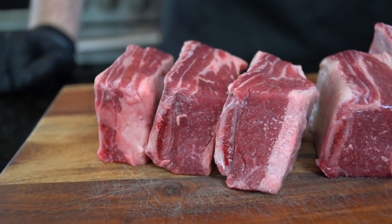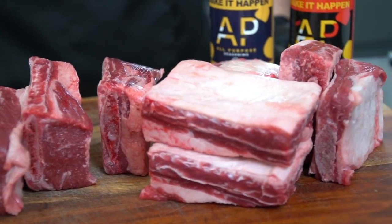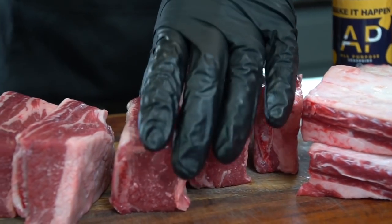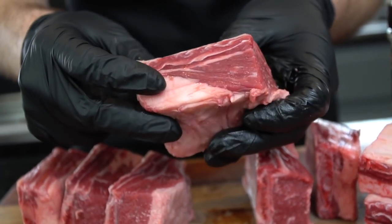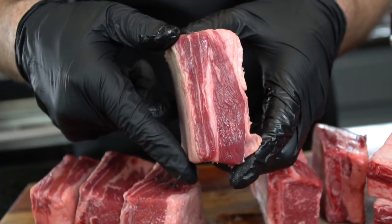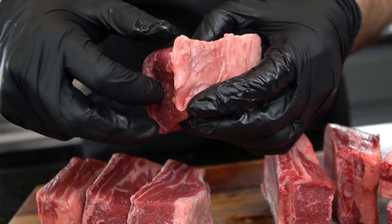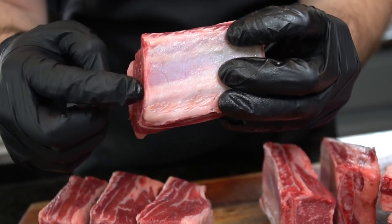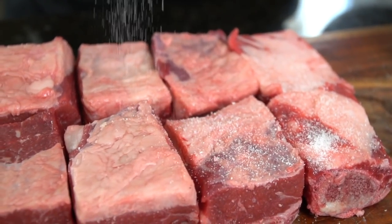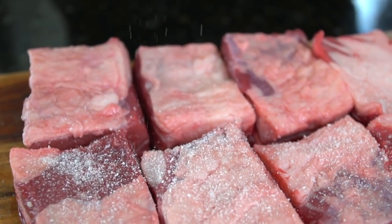Now it's time to move on to the beautiful short ribs on the cutting board. You're going to need about two to three pounds of short ribs for this recipe. When you're shopping for short ribs, you want to make sure they're nice and even in size and thickness. You also want to look for good marbling — those white lines of fat throughout the meat. Short ribs are by far one of my favorite things to eat and cook. They're super versatile, you can do so many things with the leftovers, and this pasta is one of my favorites.